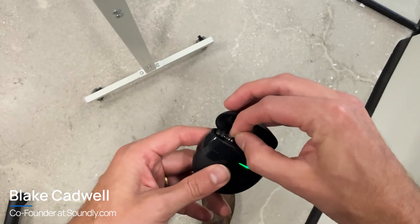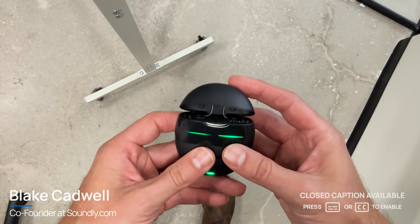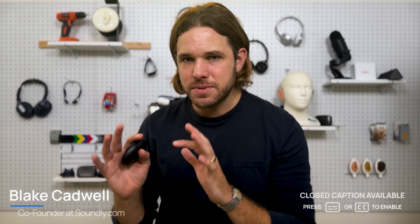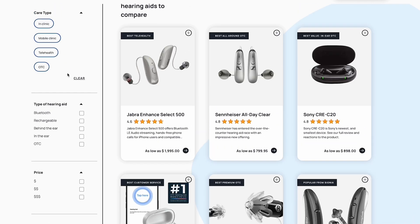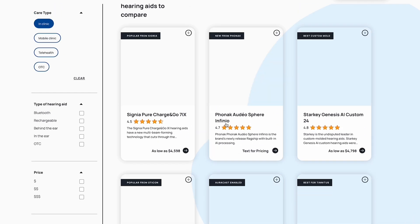In this video, we're going in-depth on the Eargo 8 setup process and smartphone app. I'm going to take you into all the tips and tricks on how to get the most out of your Eargo 8 hearing aids and how to control them using the smartphone app. If we haven't yet met, my name is Blake Cadwell. I'm the co-founder at soundly.com, one of the leading research and shopping destinations for hearing aids in the United States. If you like what you see in this video, feel free to give us a thumbs up and subscribe to the channel — it helps us reach more people. With that, let's dig in.